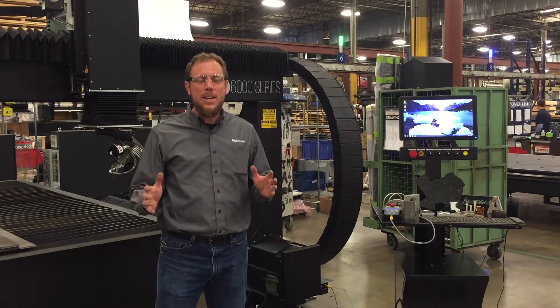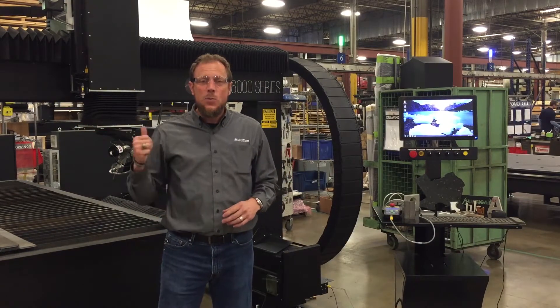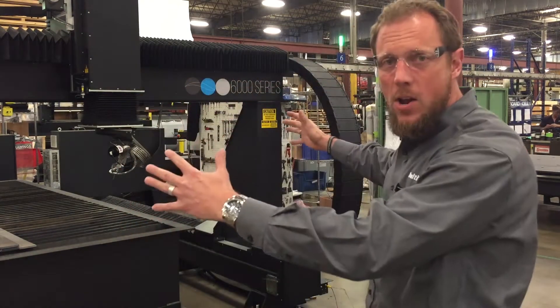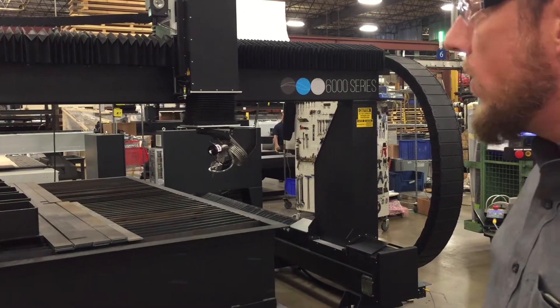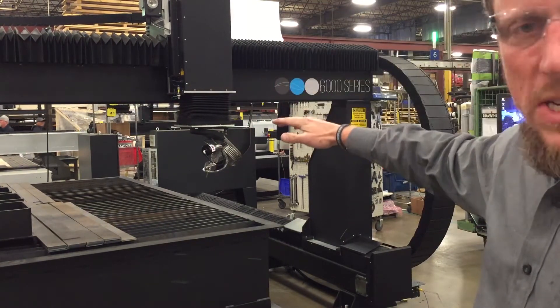Hey, welcome to Multicam here in Dallas. We've got another magnificent machine to show you. This one's a 6000 series water jet — huge. It's on a gantry, bridge and rail. It's going to have a custom bucket underneath; this is a temporary one that we've got set up here. But as you can see, giant bridge and rail.